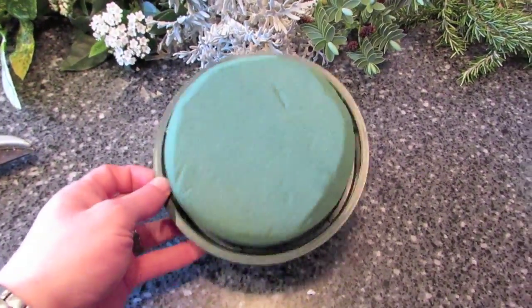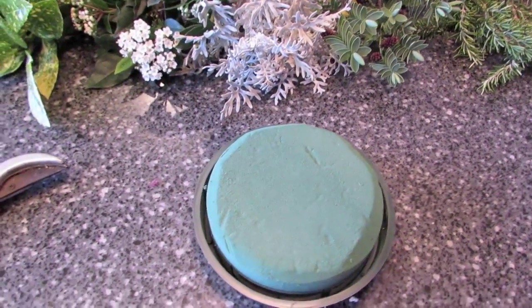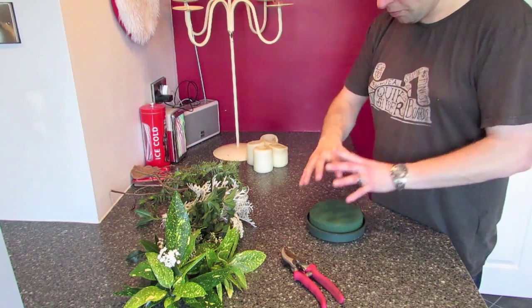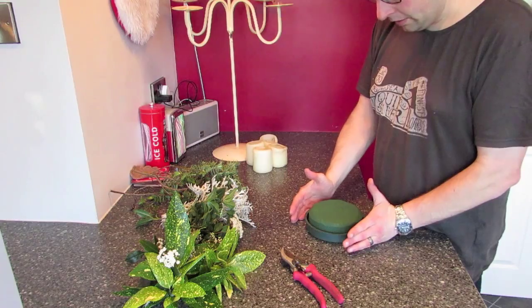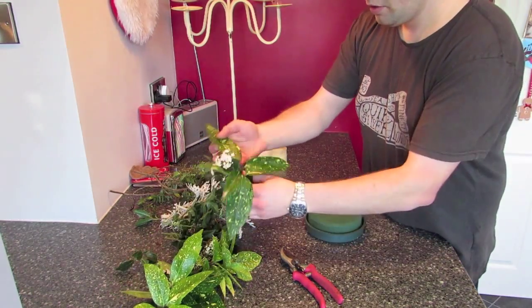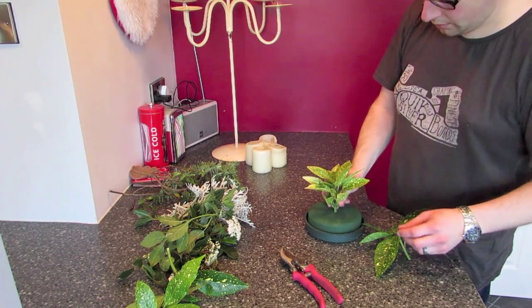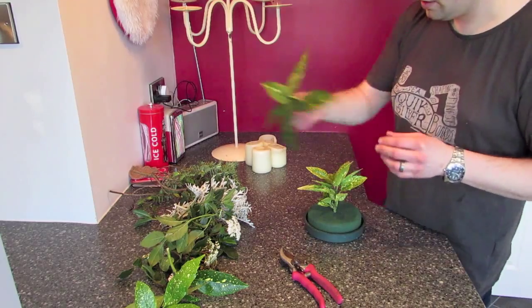The first thing I'm going to do is just soak this so the foam is wet and then I can start putting the stems into it. I'm aiming for a dome shape, not too much bigger than the dish — just about half an inch wider than the dish. I'm going to start with a couple of bigger parts in the middle and use that as the top, and then I'll come down the sides from there.